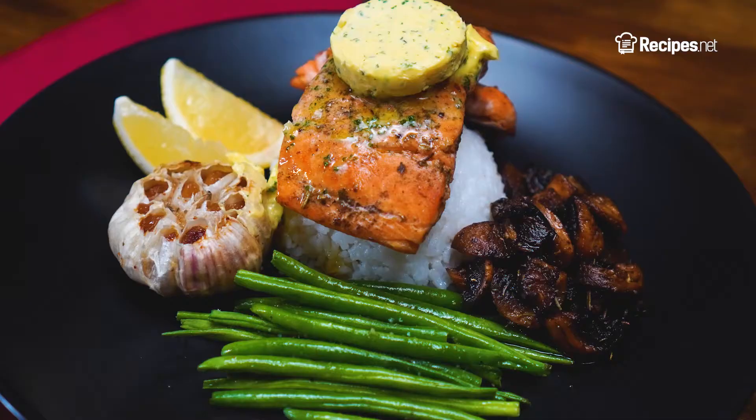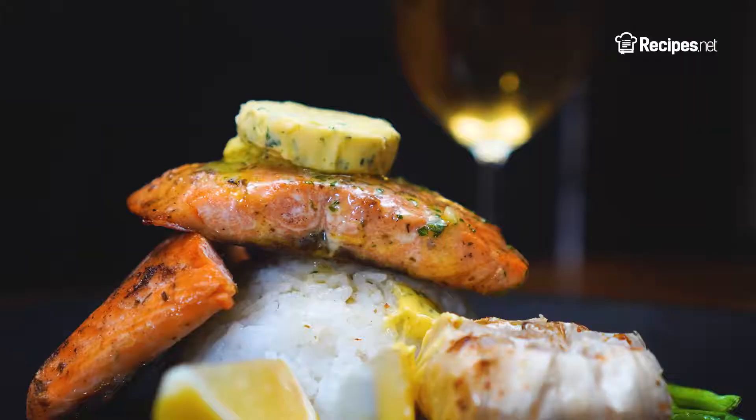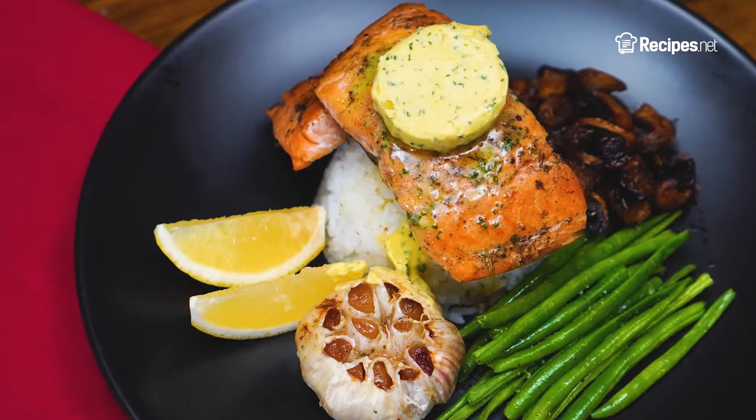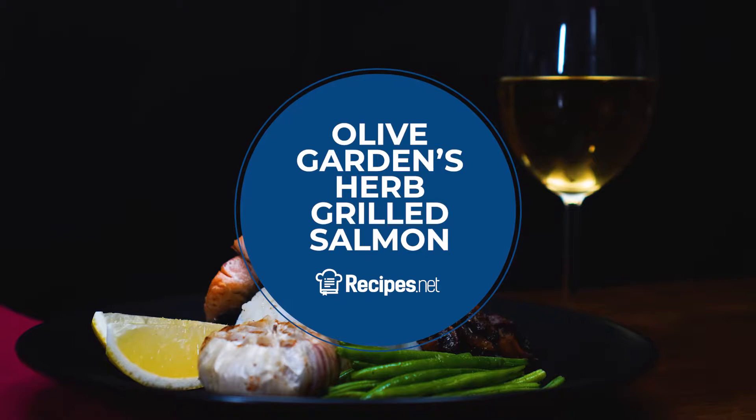Welcome to another recipes video! Today, we're recreating Olive Garden's Herb Grilled Salmon. In just 20 minutes, you will have perfectly grilled and seasoned salmon that's good for 2 people. But if you plan on making more or you want to get tips in making this recipe, make sure to check out the full version on our website, linked in the description box.